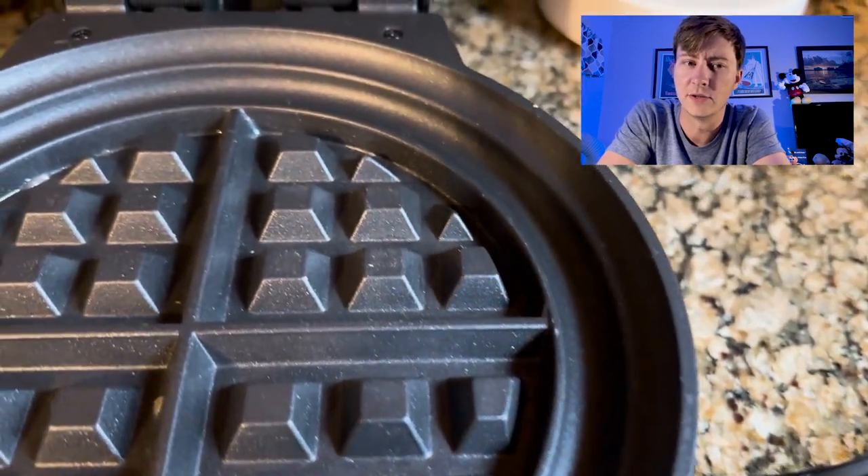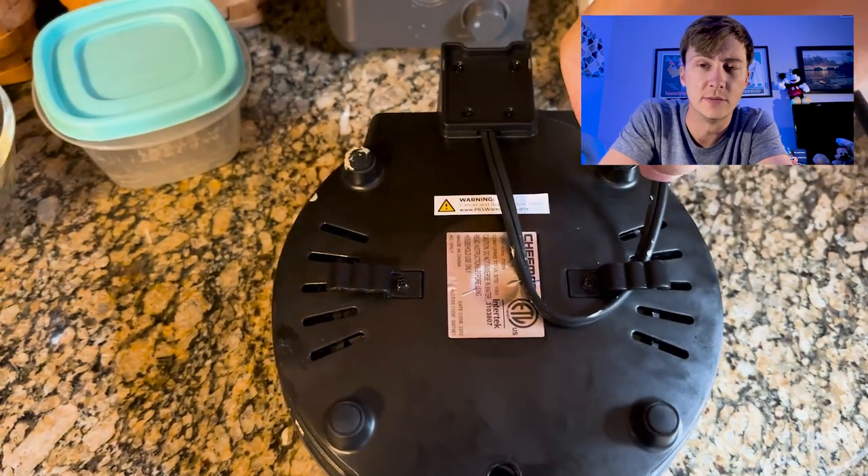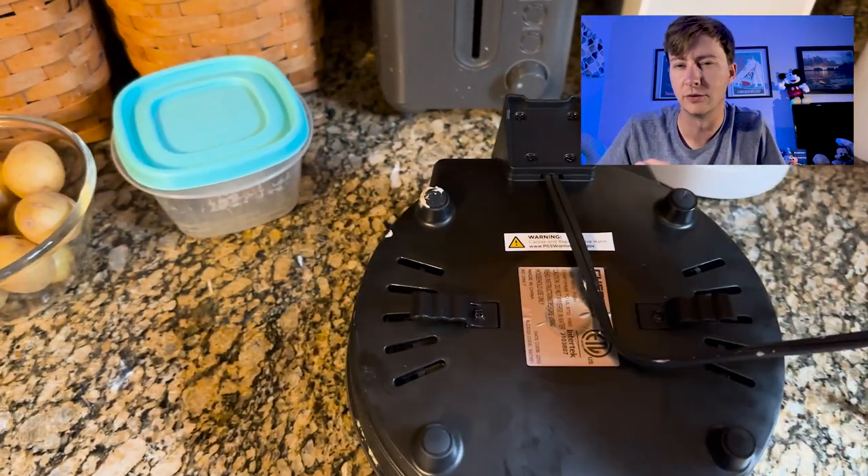The standout feature, which is really unique to this product, is the anti-overflow option, and it works better than you would expect. If you pour in too much batter and close the lid, normally it squirts out the sides and makes a mess everywhere. In this case, if you do overflow, there's a little ridge built in around the waffle maker itself. It makes six-inch waffles, but there is a ring beyond that where the batter will just fall into.